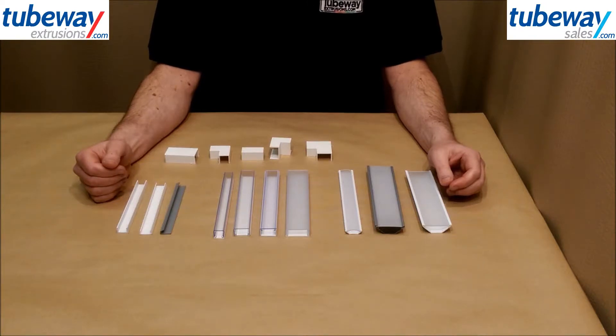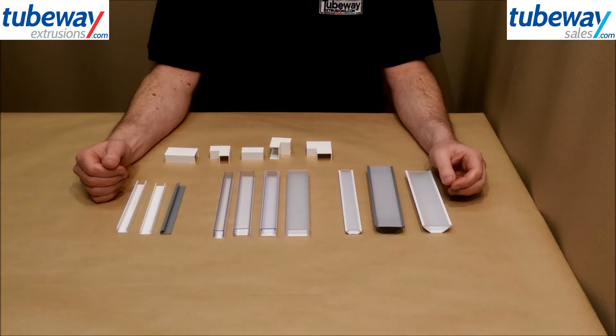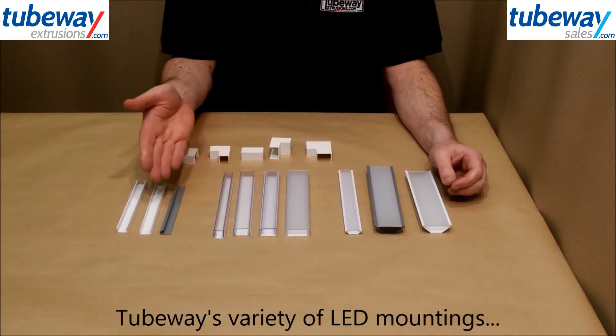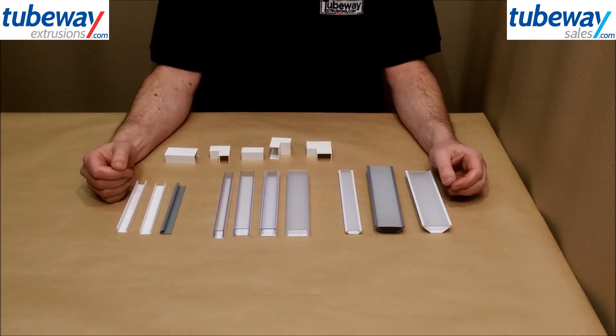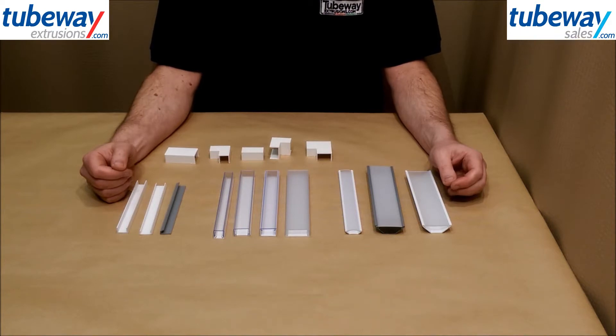LED lighting is growing in popularity with regular improvements in performance, appearance and versatility. LED strips benefit from being properly mounted to be kept clean, secure and even waterproof with the option of diffusing the light generated. At Tubeway we manufacture and stock a variety of mounting profiles for LEDs which are attractive and practical and can be supplied in small and large quantities. In this video we'll show you what options are available and how the different diffusers look with the LED strips turned on and off.